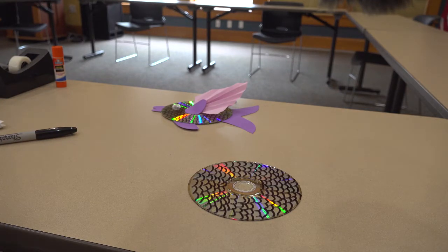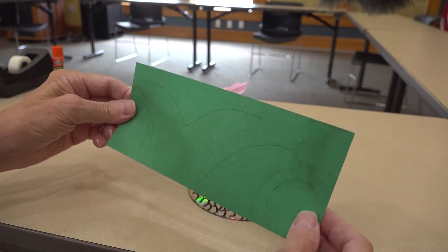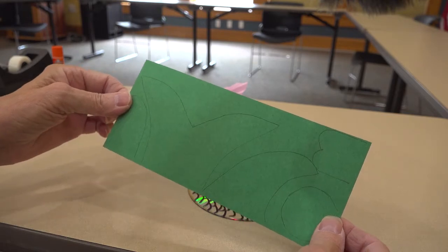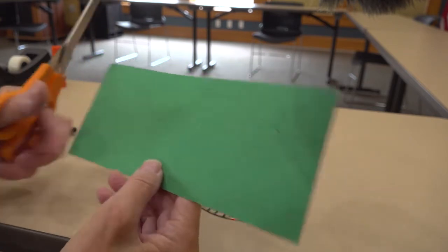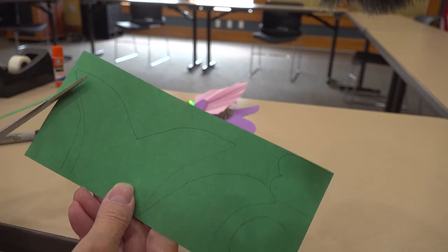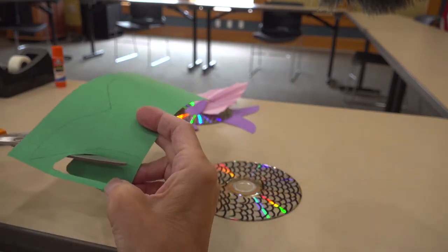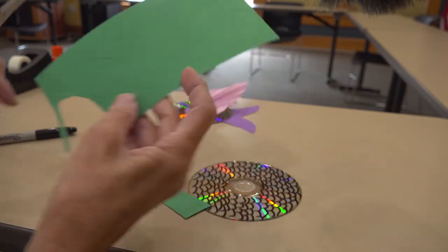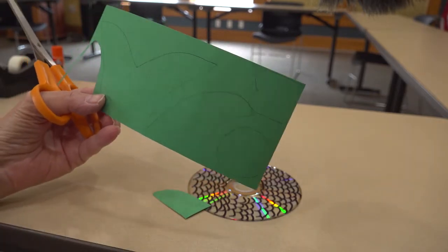Next, you'll want to find your construction paper that has your pattern on it for fish parts. It should look like this. You want to cut your parts out very carefully with scissors. When you've finished cutting them out, go ahead and start the recording again.